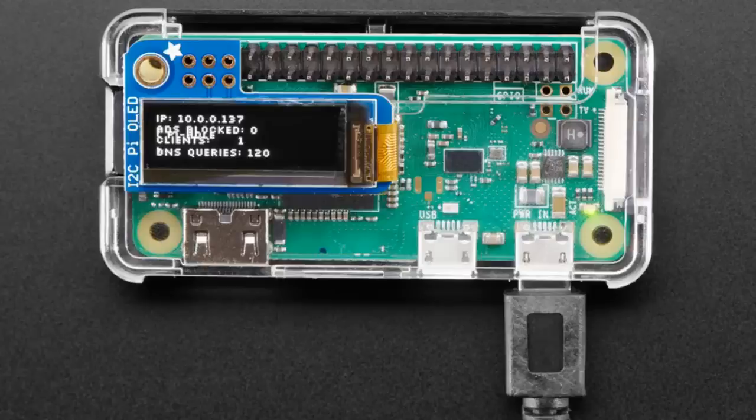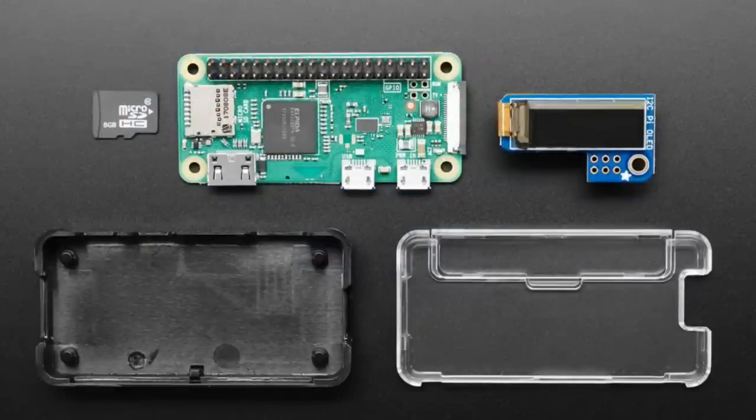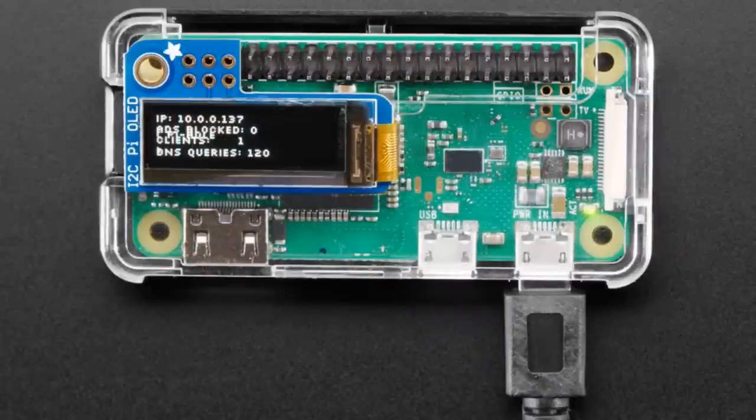You set it up as your DNS server and it just drops all your ads. It works with tablets, phones, and computers — it works with everything. So you don't have to install any software on your computer, you don't have to install any extensions. You just get the IP address, plug that into your phone, and it works great.